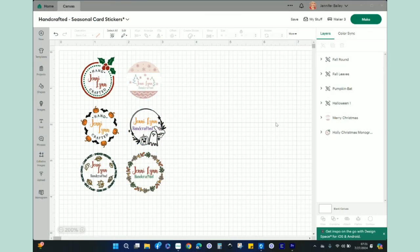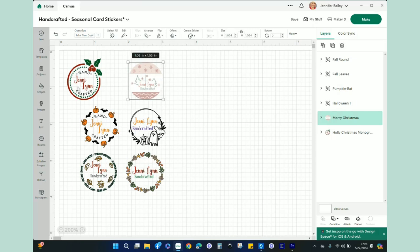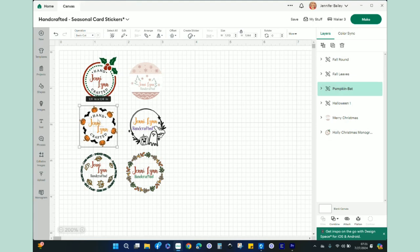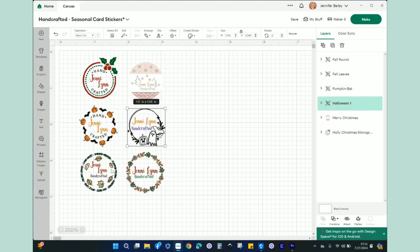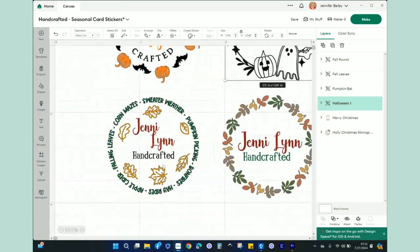In Design Space, I've brought up my file of the stickers I've come up with. I literally just went into images and searched for holiday designs. I did 'Halloween circle' and chose these two images, then added my logo. Then I searched 'fall circle' and got this little leaf wreath. I added Jenny Lynn Handcrafted. Here's another one — this one has a variety of fall-themed words, some fall leaves, and I just added the Jenny Lynn Handcrafted in the middle.